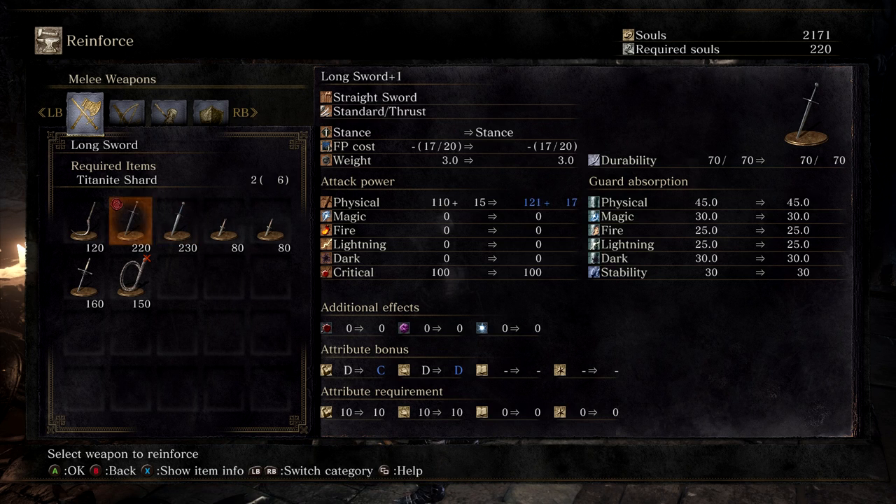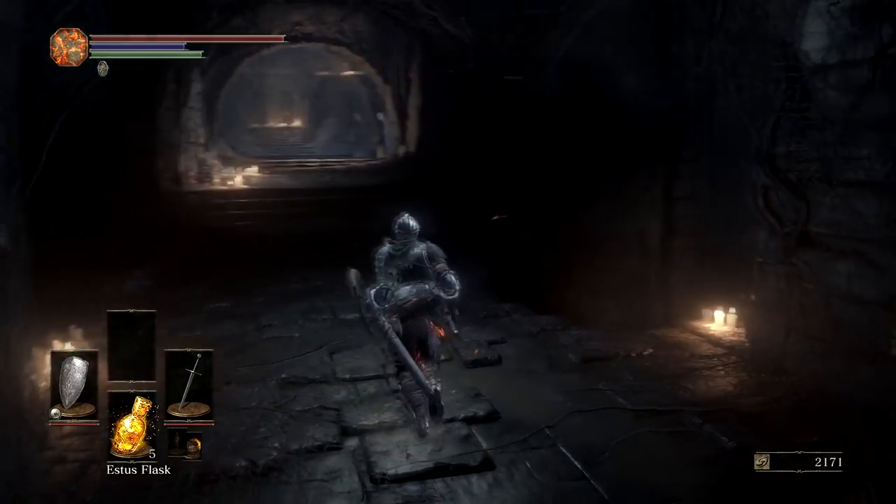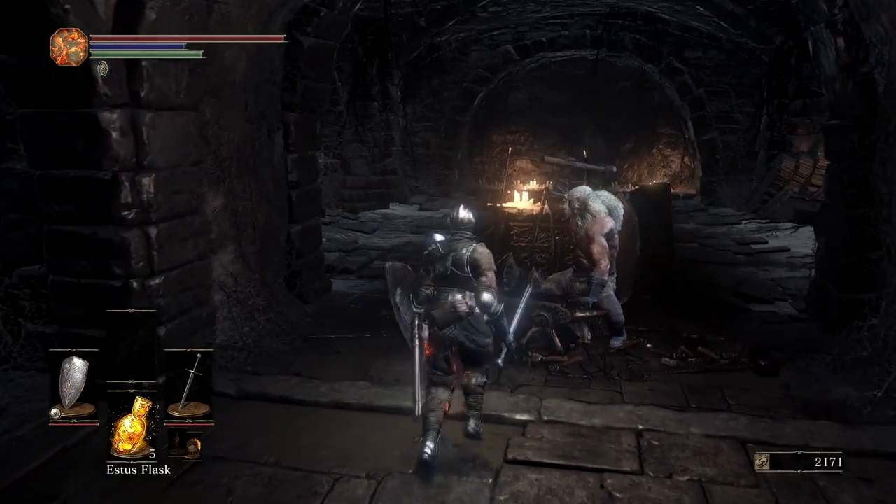Mortician's Ashes. I never found those. I can go get more stuff. Should I go buy some stuff? Let's go kill Uchigatana Meg. Well, you can't. Go kill him. I'll do that in the next episode.